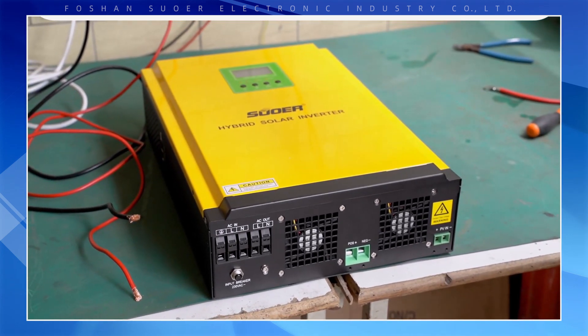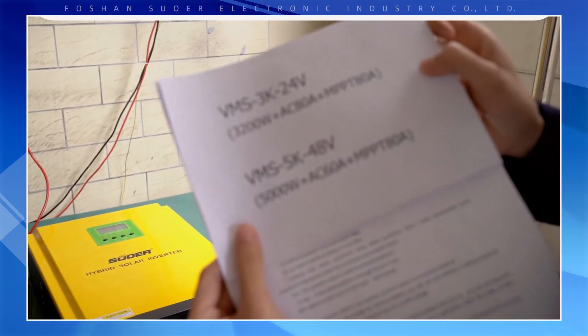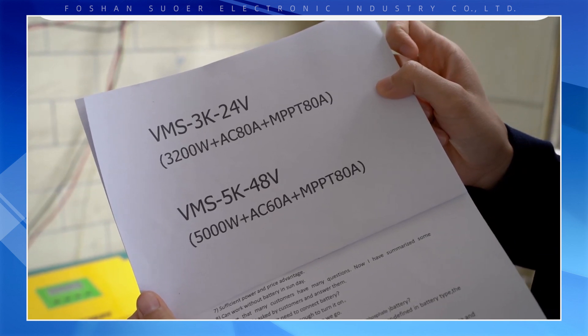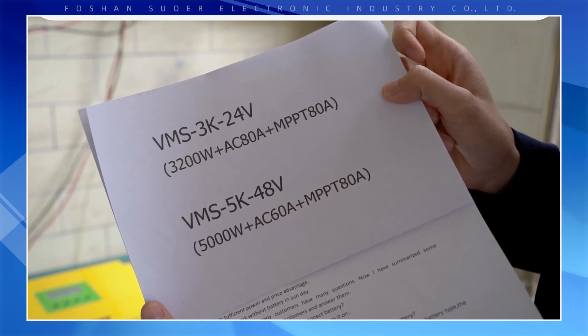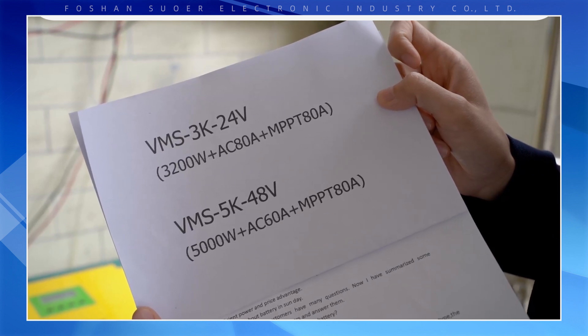The different parameters, please check here. The VMS 3K24 rated power is 3200 watts, with a built-in AC input of 18 amps and a built-in MPPT solar charge controller of 80 amps.